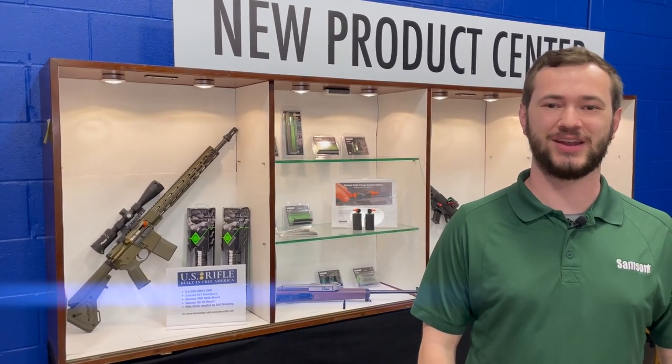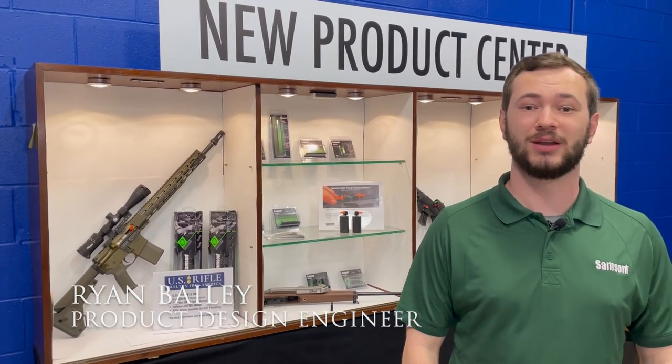Welcome back to the Sampson Innovation Center in Keene, New Hampshire. My name is Ryan and today we're going to be taking a look at some of the new products we're releasing in 2021.